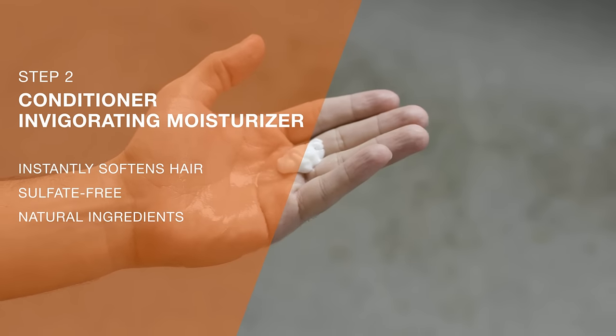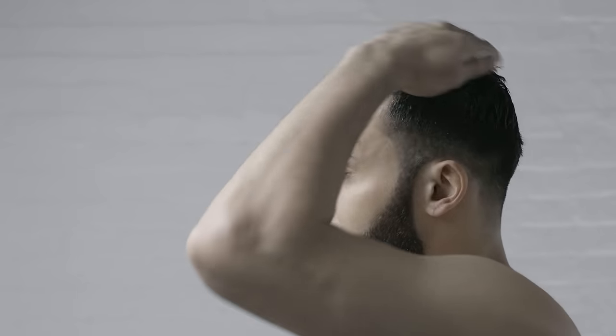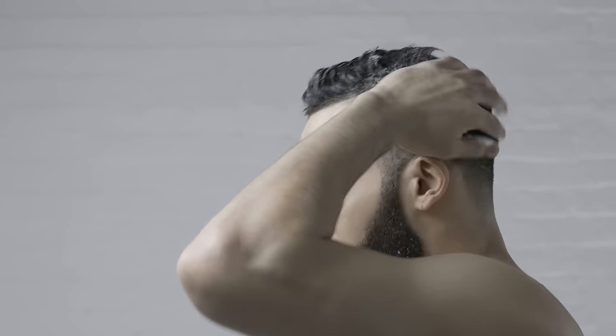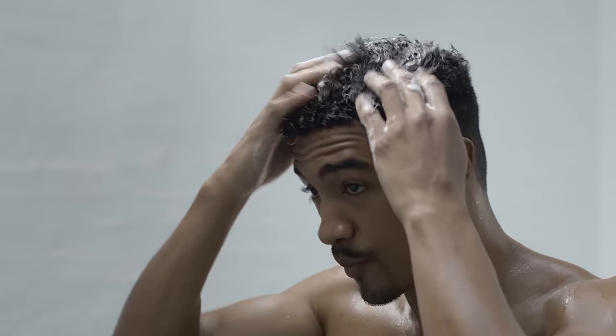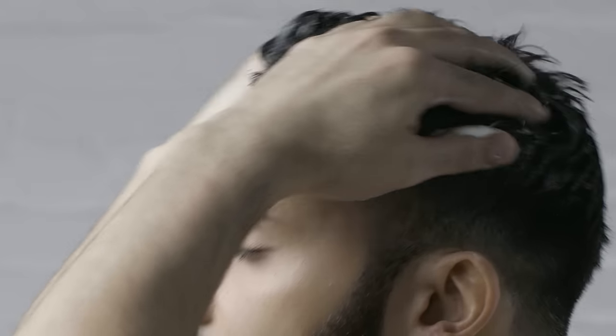Step 2: Apply the conditioner. Yes, conditioner. This is a crucial step most guys skip. If you're short on time, go straight to the conditioner. It uses the same blend of natural ingredients to replenish moisture, encourage healthy growth, and hydrate all the way to the root.